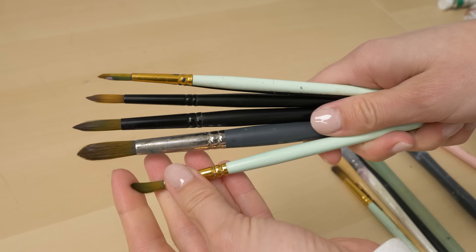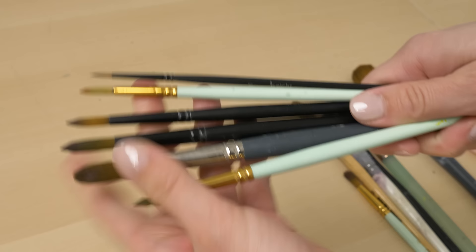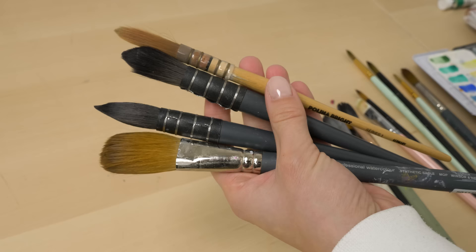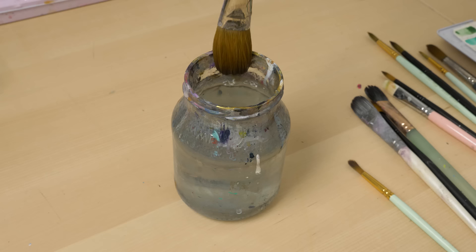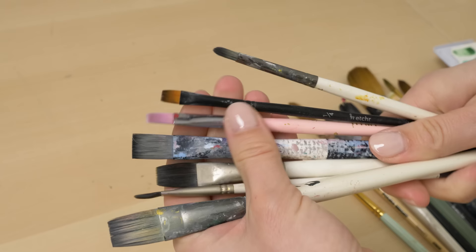It's important to choose brushes that are suited to the mediums you will be using. Pointed tip brushes are ideal for watercolor painting as they allow you to create fine details and precise lines. These brushes are also good for creating delicate brush strokes and for working in tight spaces. In addition to the shape of the brush, it's important to consider the thickness of the brush body. A brush with a thick body can hold more water, which is essential for watercolor painting. Flat brushes are a great choice for applying gouache, acrylic and oil paint as they have a wide surface area that allows you to cover large areas quickly and evenly.